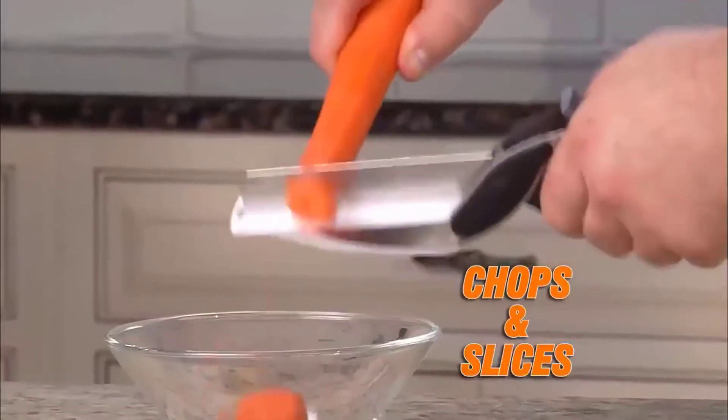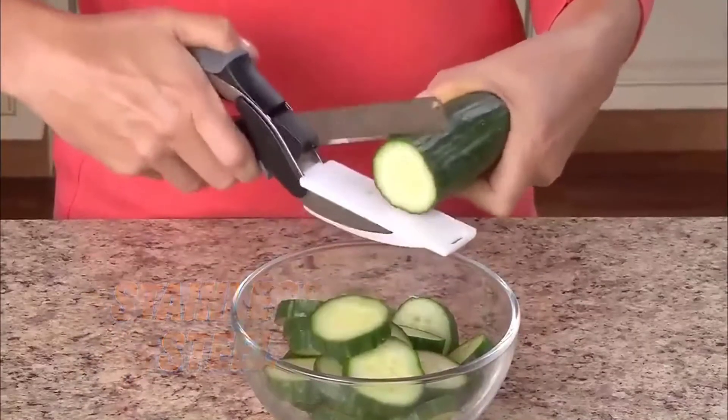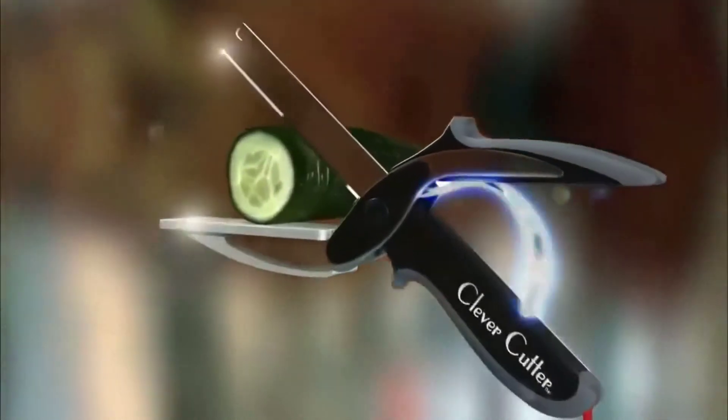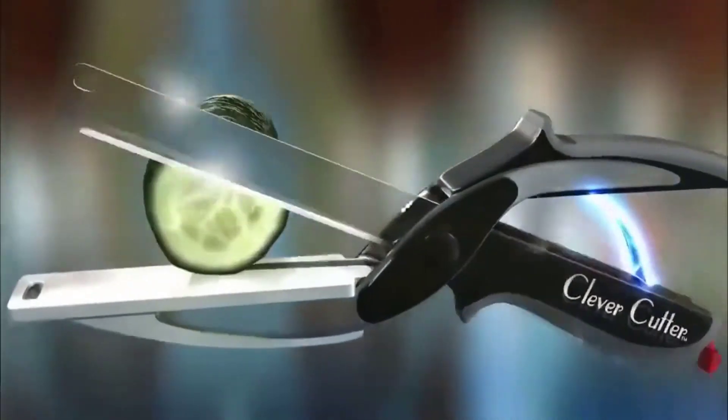Introducing Clever Cutter, the two-in-one knife and cutting board that chops and slices food in seconds. The razor-sharp stainless steel blades slice through food quickly and easily, unlike scissors. Clever Cutter's secret is the power pressure handles that automatically open for quicker, easier slicing.